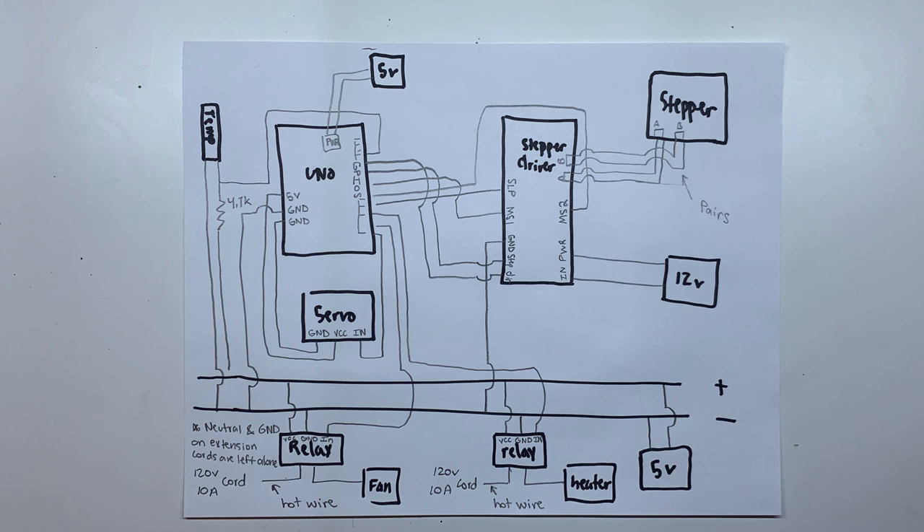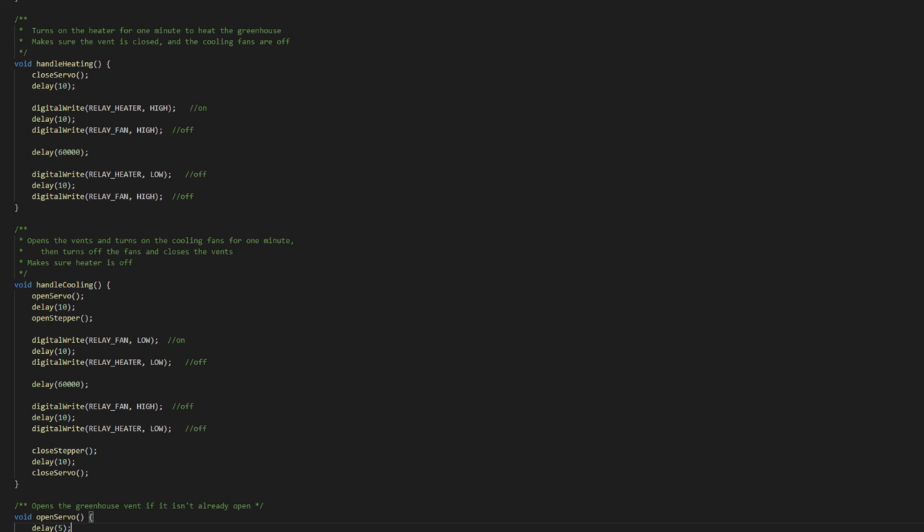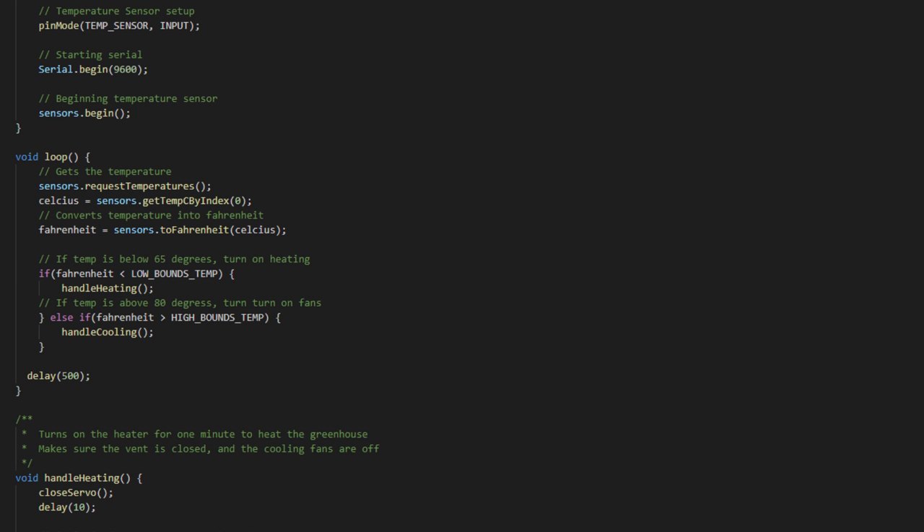It's important not to rush to coding for these types of projects. We need to know the construction of the project before we can make a circuit for it, and we need to know the components in the circuit so we know what to program. The program itself isn't very complex. I program functions for opening and closing both kinds of vents, as well as turning on and off the heater and fans. Then, in the main loop, I check the temperature. If the temperature falls under a specified amount,